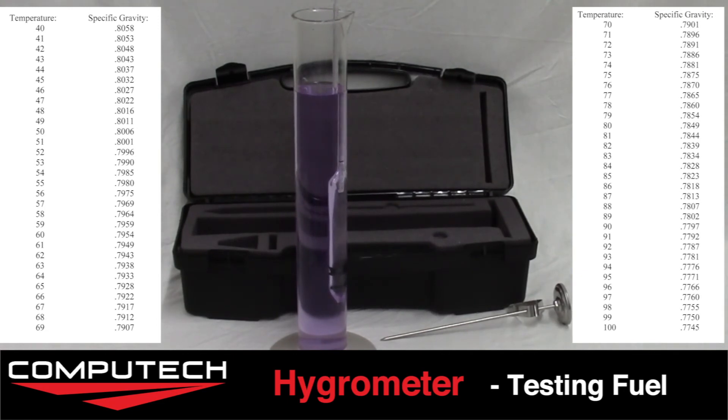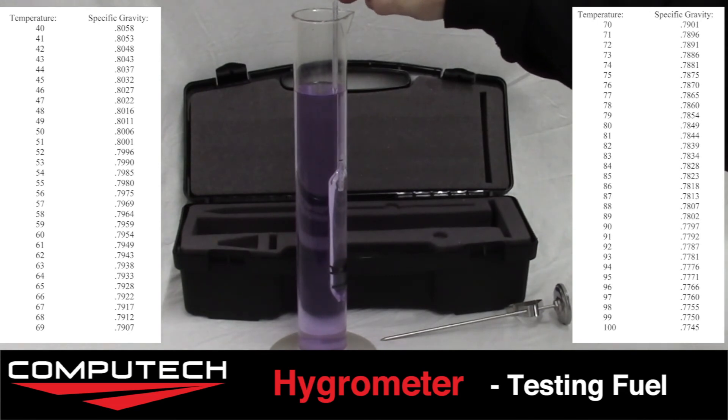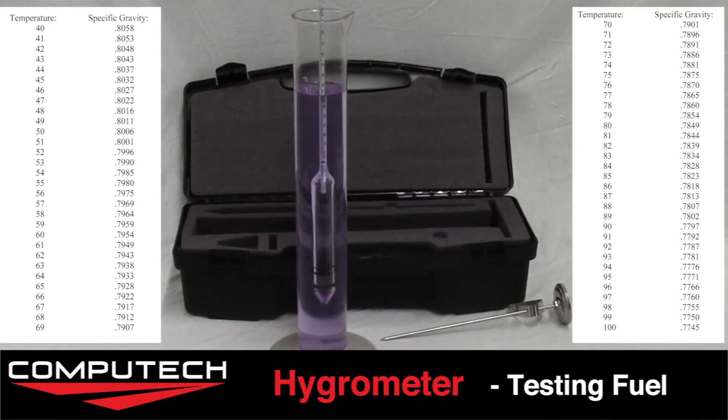If the reading is higher then you likely have some water in your fuel. For gas, the specific gravity varies with each variation and the specific gravity can be attained from the manufacturer.